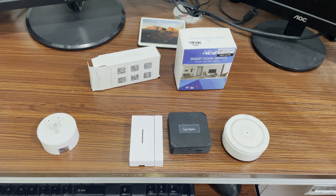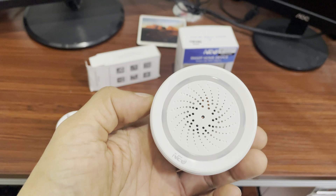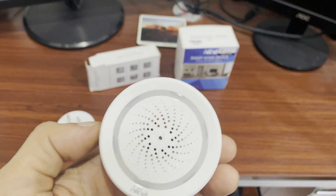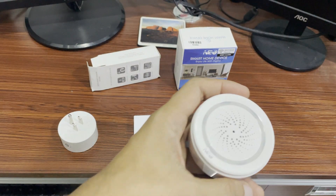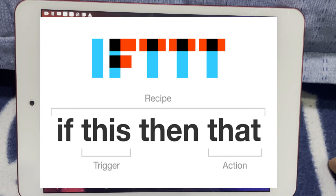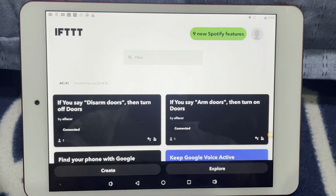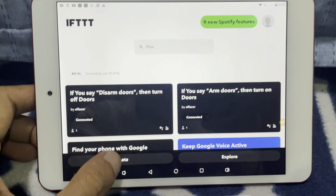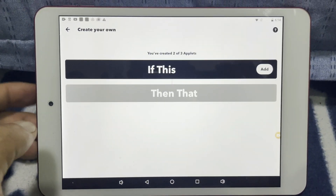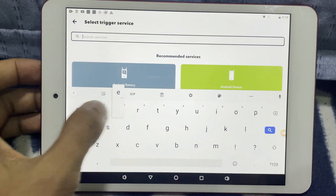Since the DW1 sensor, the Sonoff bridge, and the smart plug are connected through the EWeLink app, while the alarm or Neo siren is connected to Smart Life, I'm using a third-party application known as IFTTT — 'If This Then That.' I'm going to open the application, click Create, click Add, and type in EWeLink.